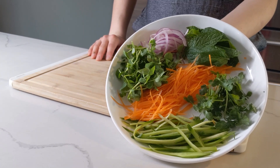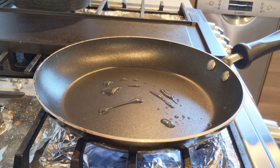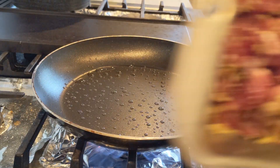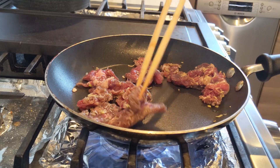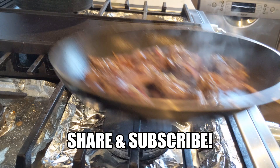Now let's cook our meat. Get a pan on high. A little bit of oil. Get your pan smoky, then throw your beef in a flat layer to get a hard sear for our noodles. Now that's a smoky pan.